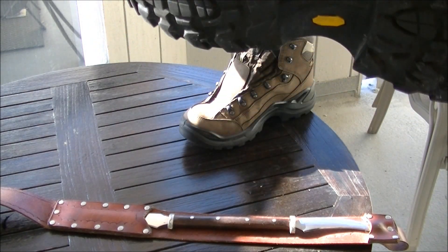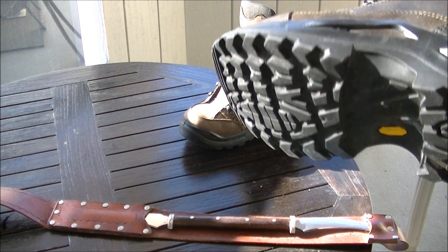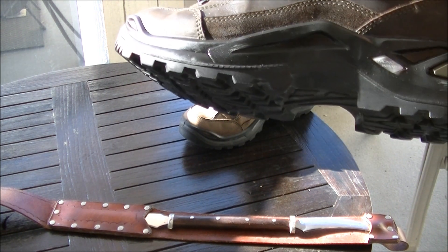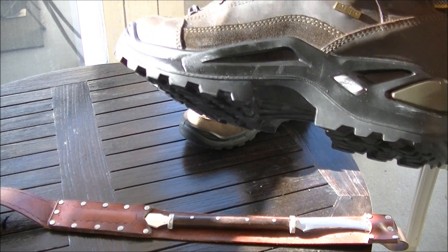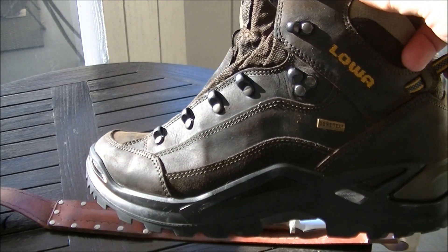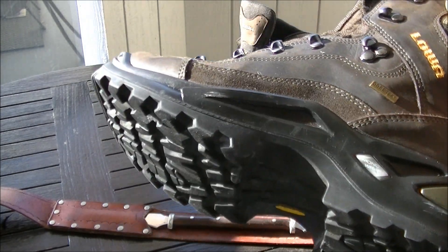Obviously with these shoes, the Vibram soles are not re-soleable. So when they wear out, the shoe's gone. So take care of your leather — it'll last you a lifetime of the shoe. The leather will last longer than the soles.